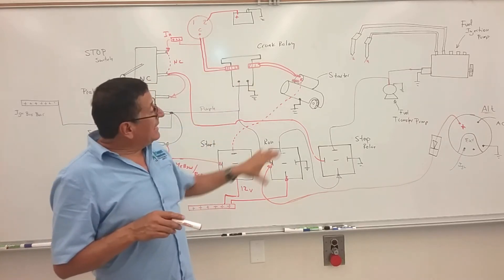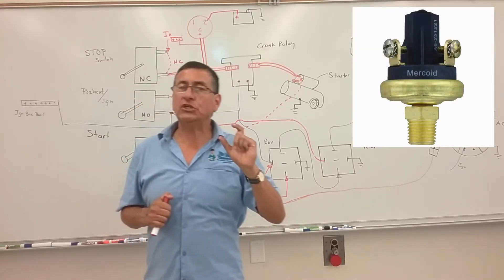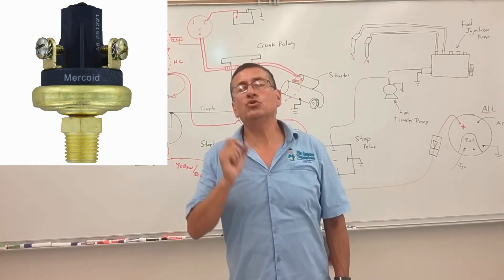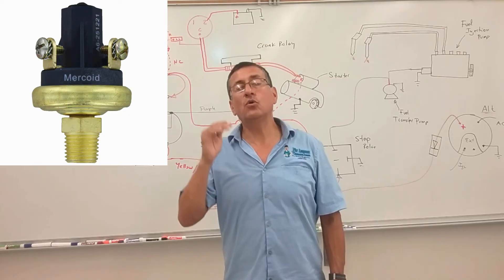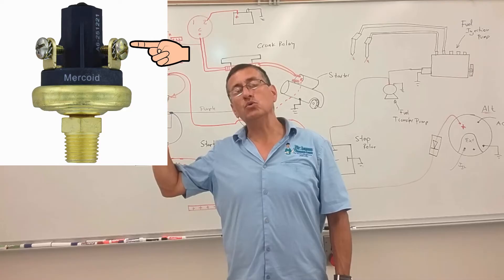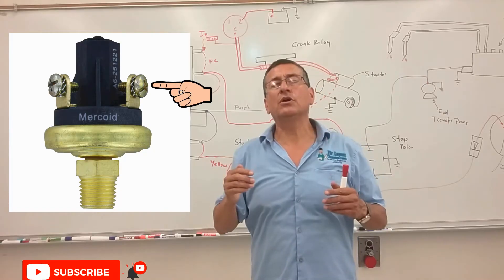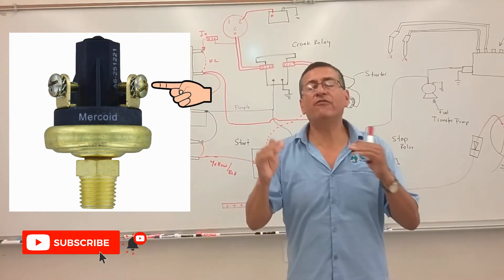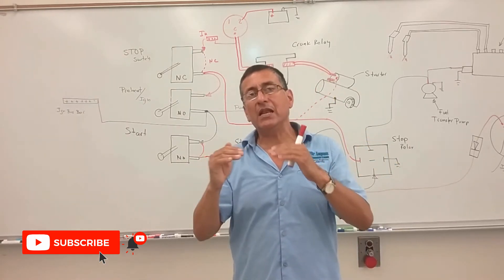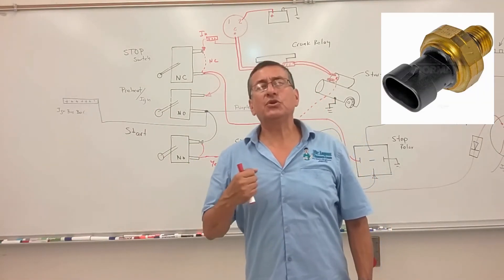We are going to install the oil pressure switch in this harness. The oil pressure switch is a normally closed switch. When the temperature of the coolant is below 180, the contacts A and B stay closed. The contacts internally open only when the oil pressure decreases below the limit — each manufacturer has a different limit. When the oil pressure decreases below the limit, the contacts in this switch open and the engine stops.